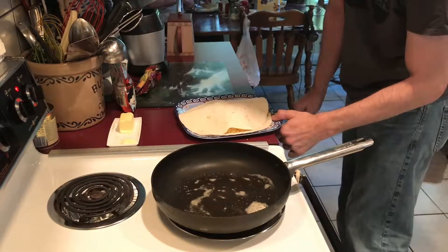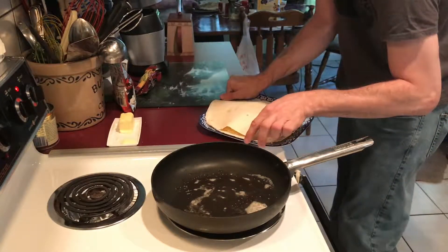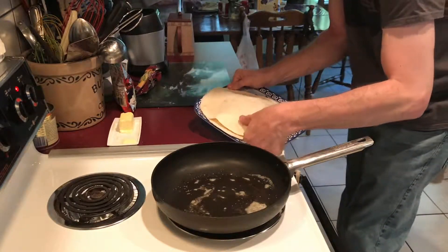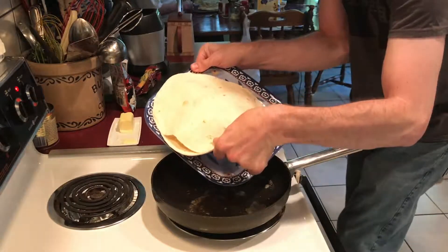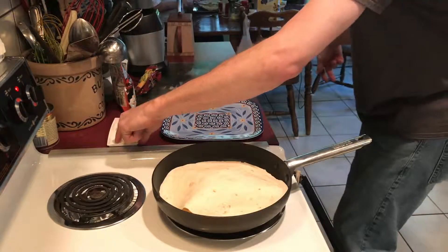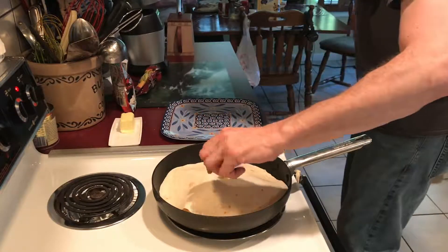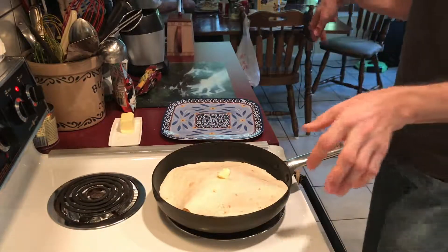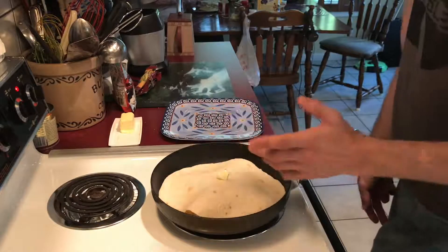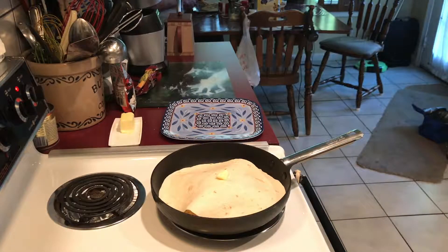Even though this shouldn't be rocket science, I'll show you how to remove it. Check it — should be ready. There it is. You can grab the spatula and flip it out — it really is pretty easy to flip. And after this, you just cut it into fours. The person I'm cooking for likes to use scissors — meat shears will cut this just fine.